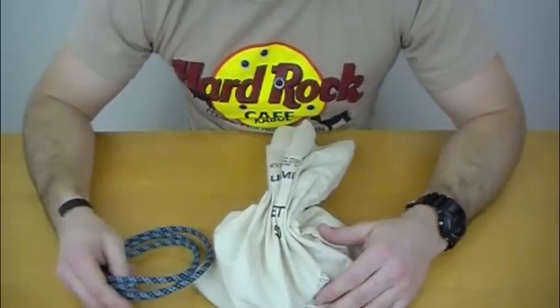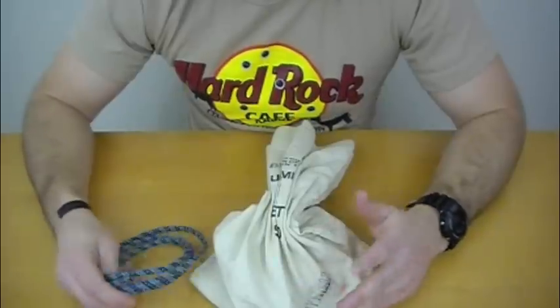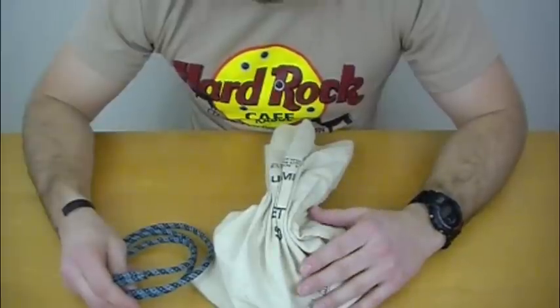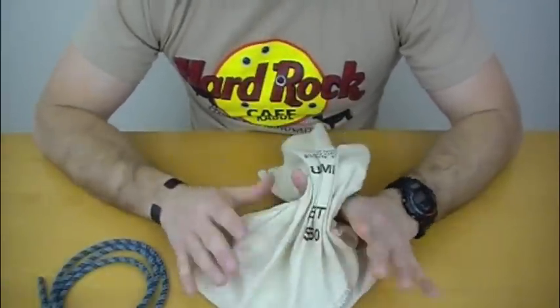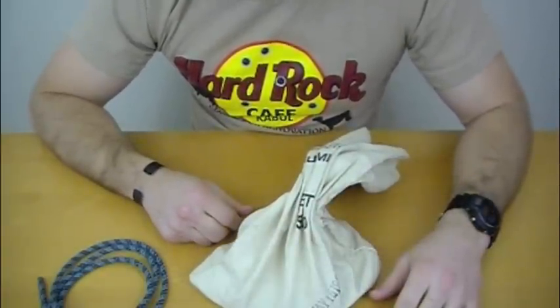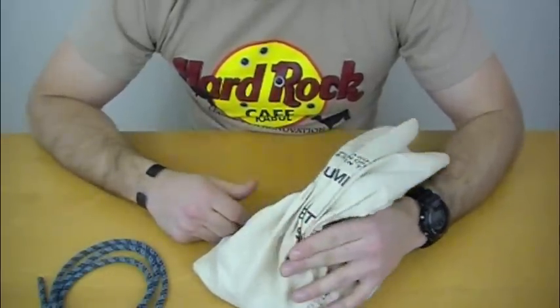The Ashley Book of Knots lists it as a couple of different things. There's a bunch of different variations on this knot, so what we're going to focus on today is what the Ashley Book of Knots actually calls a Miller's knot. The purpose of a Miller's knot is it's a binding knot, and it's just used to tie up bags and things like that. It was used back in the day — which was a Wednesday, by the way — by Millers, hence the name Miller's knot, to tie up sacks of flour.